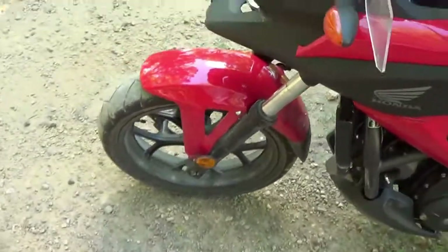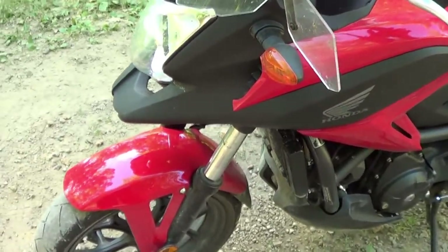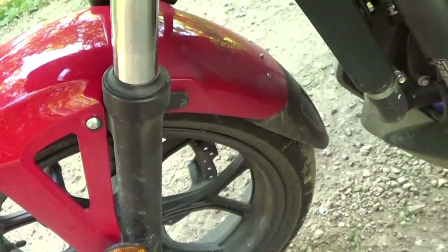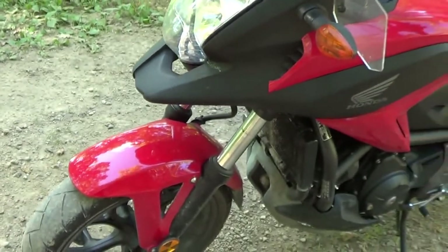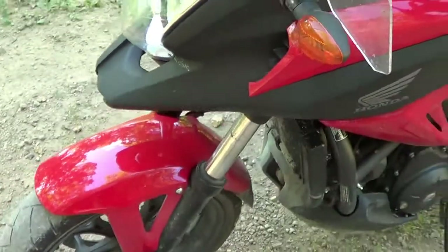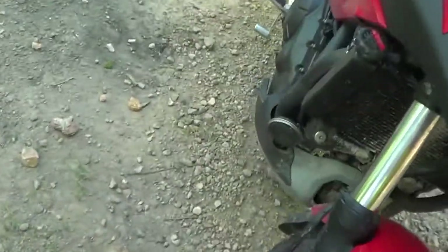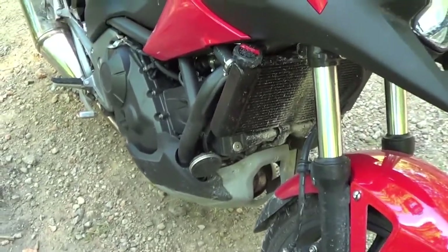Another thing is this front fender — when it comes from the factory it is not nearly big enough, so I did the fender extension on here and that seems to be working well. Also, this bash plate or plastic cover, whatever you're gonna call it, isn't worth a crap, so at some point I'll probably replace that with something more substantial.